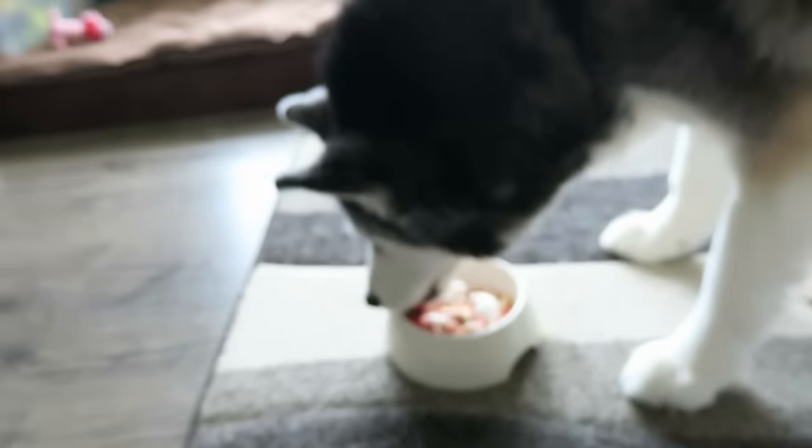Happy gotcha day, Oakley — I love you. She's like, 'I love pizza, can I have more pizza?'